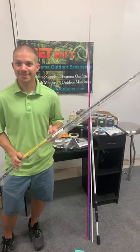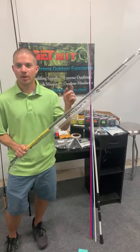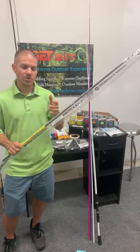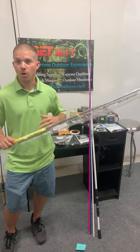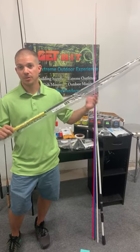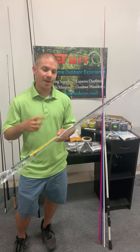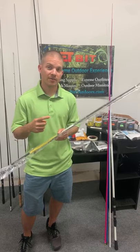Happy Tuesday everybody, hope you're having a great week. Super excited to bring this to you — we've got a Rain Shadow Immortal blank here that I think is probably one of the most universal, all-around, best blanks you can use for both inshore salt and freshwater. It's the Immortal IMS 72M, rated for a quarter to five-eighths of an ounce.